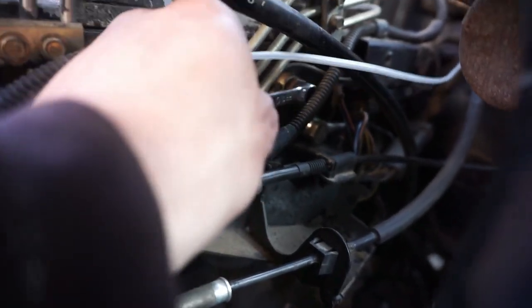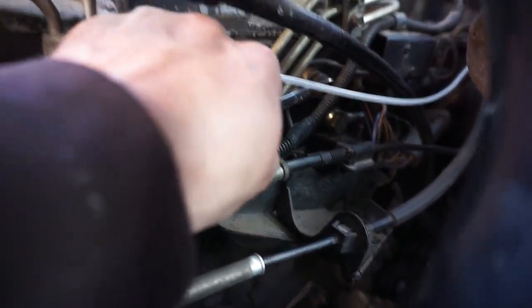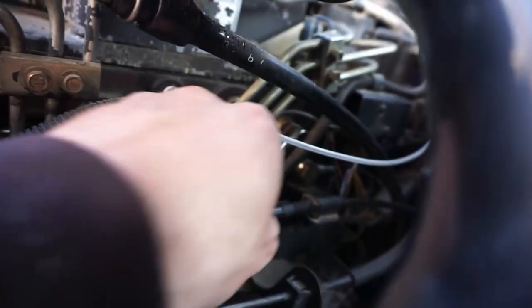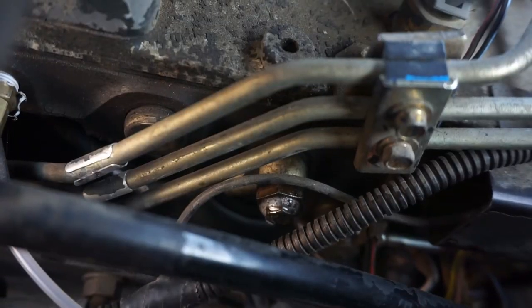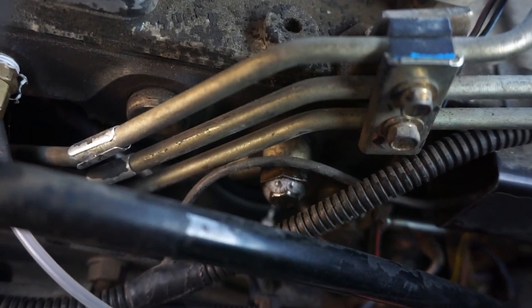Once we're done there, we're going to crack this little air bleeder valve, pretty close to that banjo bolt. Crack it open, then press on the plunger of the lift pump until not so much air comes out. The new pump is hooked up, all the fuel lines are back connected, and we've bled the air out through that little bleeder bolt.